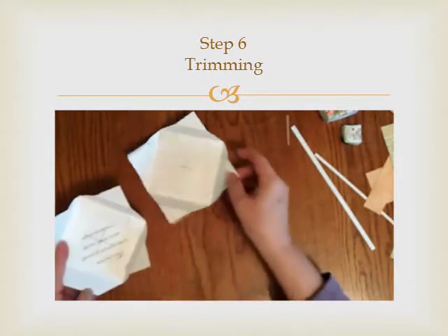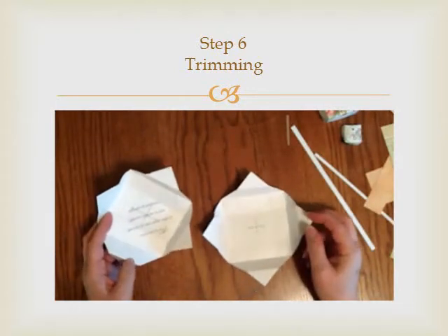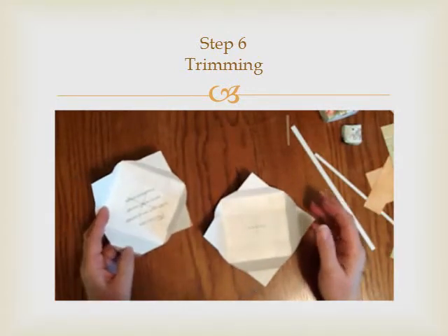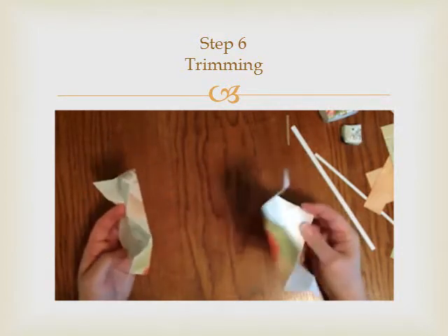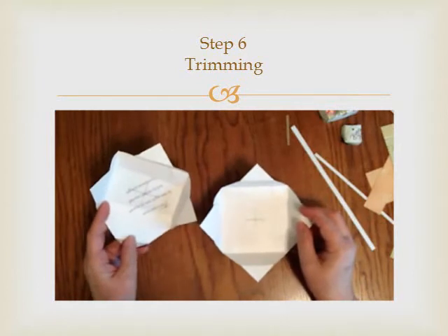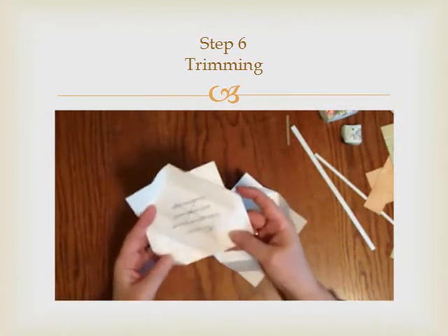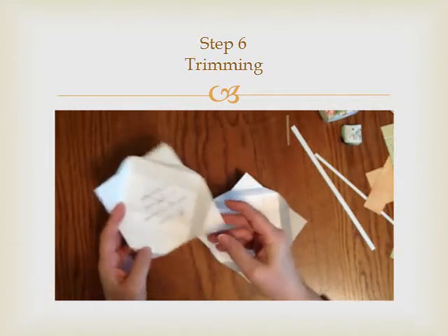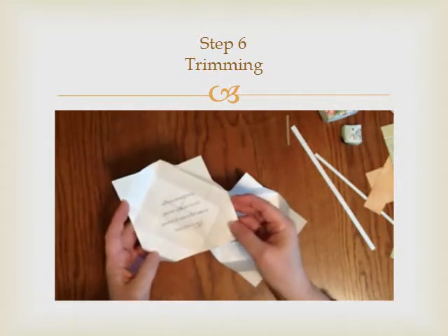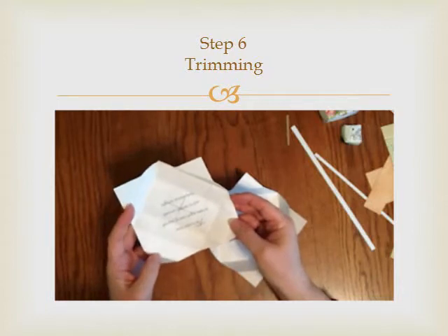At this point, you are now ready to do some cutting. You've basically made an origami box. However, because the card is a little bit much heavier than normal origami paper, it is helpful to cut off some of the card because it makes it easier to fold the box and put it together and not be bulky.